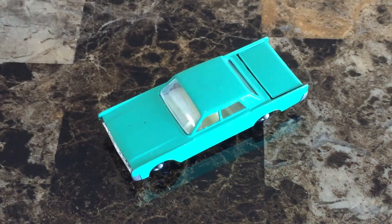The Lesney Lincoln Continental was introduced at the end of 1964. The body was first painted a dark metallic blue. Later on, models like this one were painted turquoise.